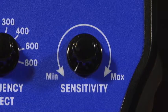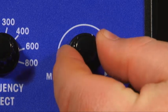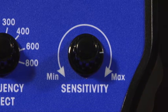The right control of the sniffer is the sensitivity control. The control moves clockwise from min to max. Like the sensitivity control of the metal detector, it allows the user to control how much interference creates a signal on the bar graph display.